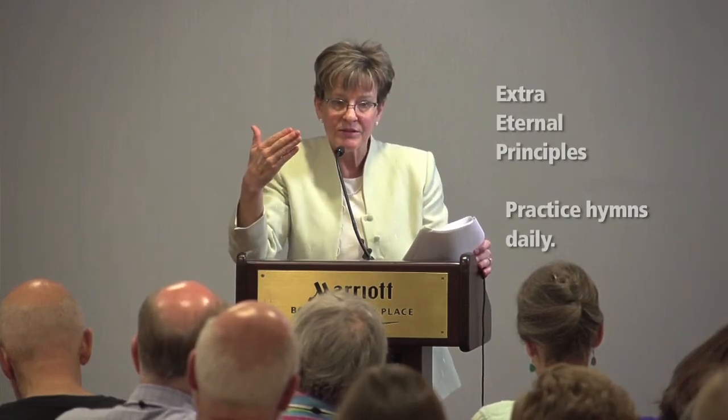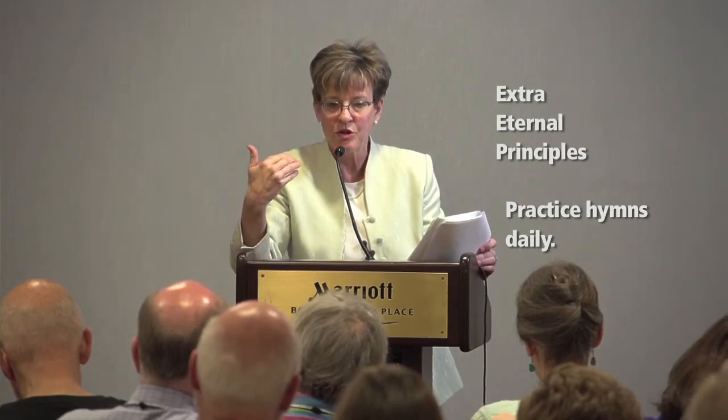A second eternal principle: practice your hymns daily. Now I'm not talking sight reading — I'm talking, the clergy gives you your hymns or you pick out your hymns. Don't wait until Saturday. You're going to dress them up, so you want to think about what you might like to improvise on or do as free hymn accompaniments. Practice them as much as you might practice your repertoire. Hymn playing and sight reading are your bread and butter. Leading corporate worship and leading corporate singing is our most important job — if it is distracting, you're not doing your job.